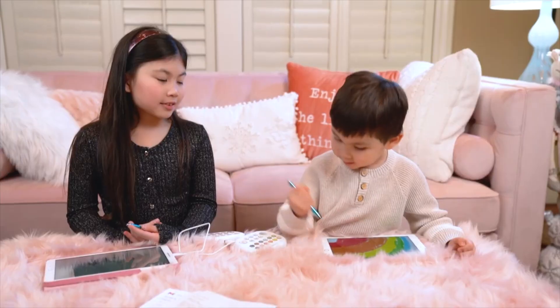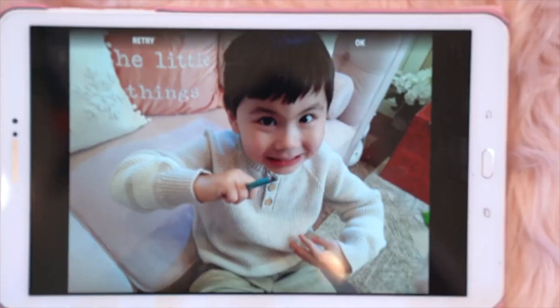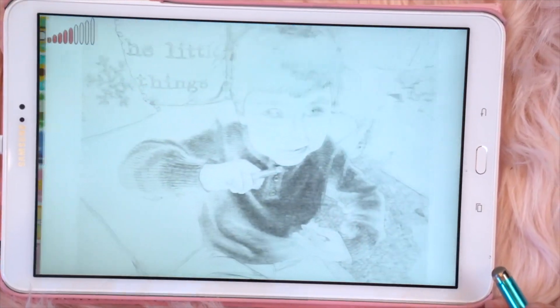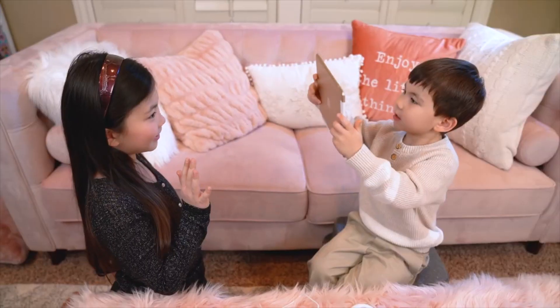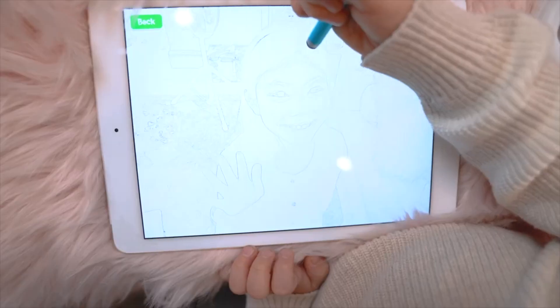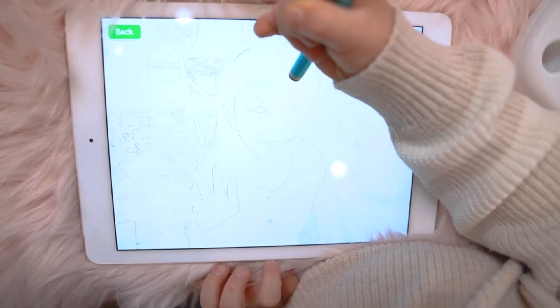Good job, Koa! Now I have a challenge — let's do the sketch effect! It's easy. You just press this button, then hit OK and apply the sketch effect. Now it's Koa's turn to take my picture. Then we select the photo and apply the sketch effect, and you can draw right on top of it — making drawing a portrait easy. Remember, you can use thin lines too.